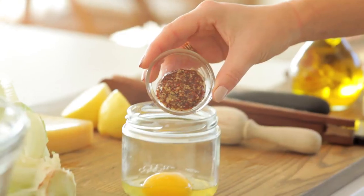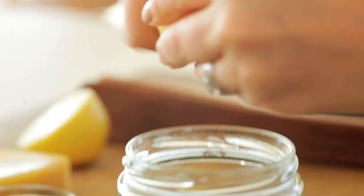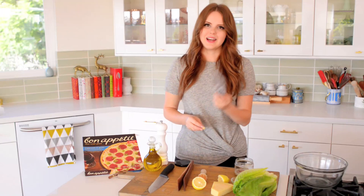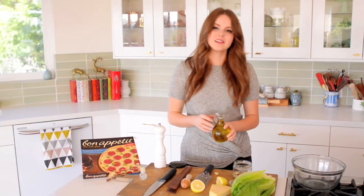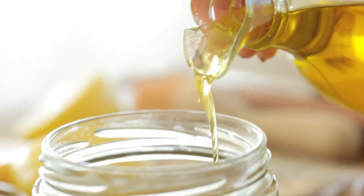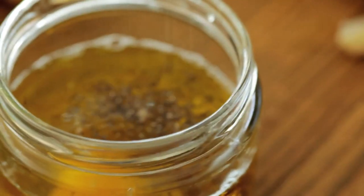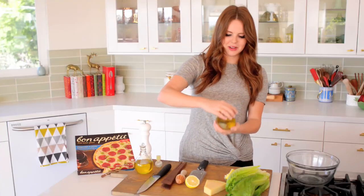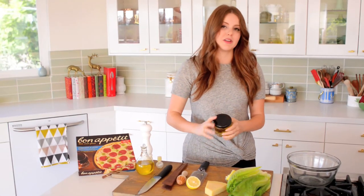Next goes in the whole grain mustard — about a tablespoon. Then I'm going to add about half a lemon. Next, a garlic clove — you can either mince it, or I actually like using a grater, which breaks it down really finely. Then about two to three tablespoons of olive oil, and of course plenty of salt and pepper. Now the fun part: I'm going to put the lid on and shake it up really aggressively until everything is broken down.